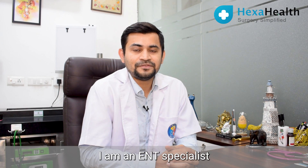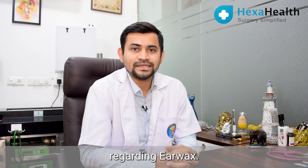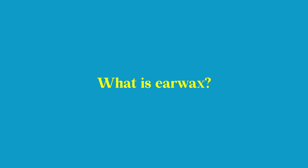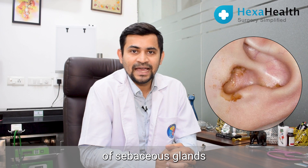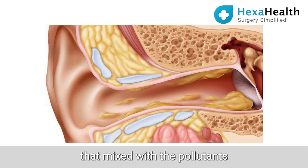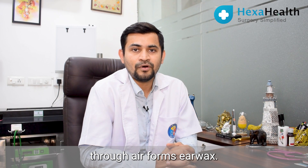Hello friends, I am Dr. Manuj Jain, I am an ENT specialist practicing in Kurkava NCR. Today I will be speaking to you regarding ear wax. Wax is basically the production of sebaceous glands in the skin of our ears, which produce sebum. That sebum, mixed with pollutants entering into the ears through air, forms ear wax.